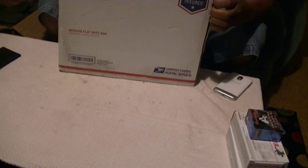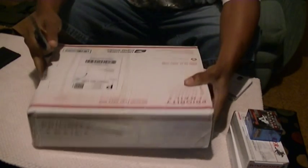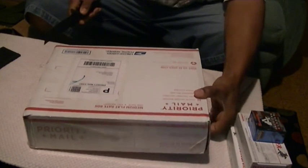I'm going to go ahead and open this up once again with the Smith & Wesson Survival Knife. She's sharp, baby. Got to be careful.